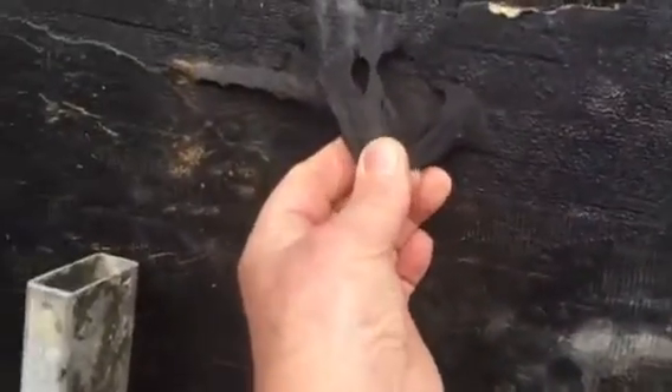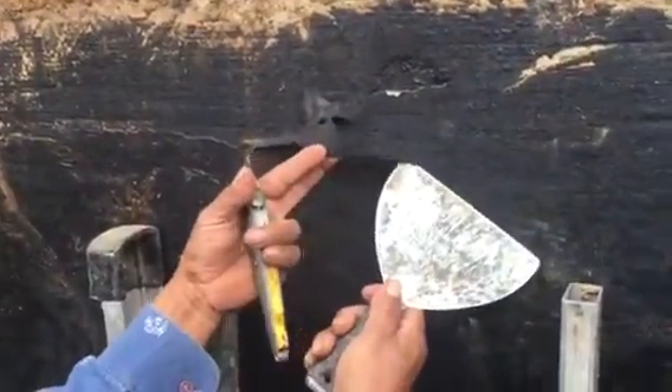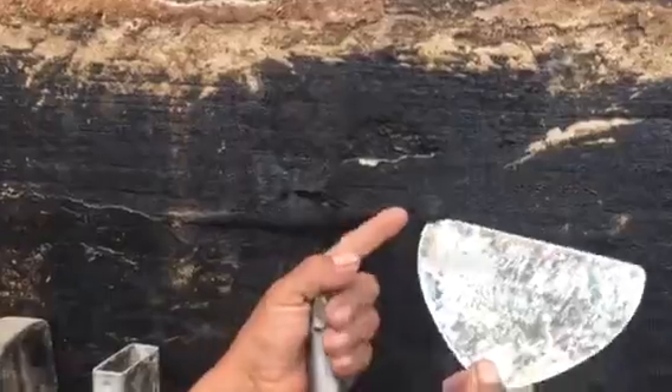And you can see right here where that waterproofing is very thin. And you see what I can do to it right there — it's thin and was not applied properly. And right above that is of course where this exposed concrete is.